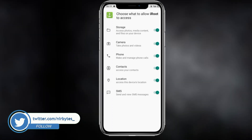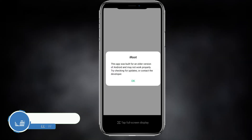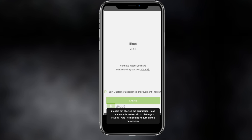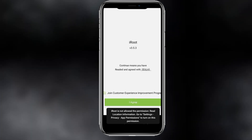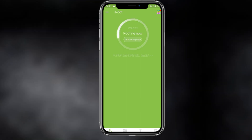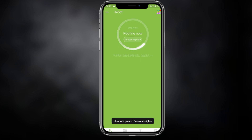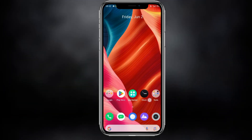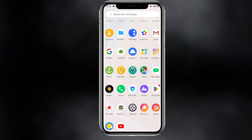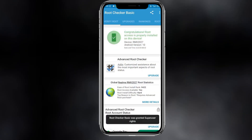Click on Continue, then OK, and allow the permissions required for this SDK. Click Agree, then click 'Get Root Access'. It may take up to two to five minutes — wait for it to get rooted. After about five minutes, open Root Checker and you can see the root is installed successfully.